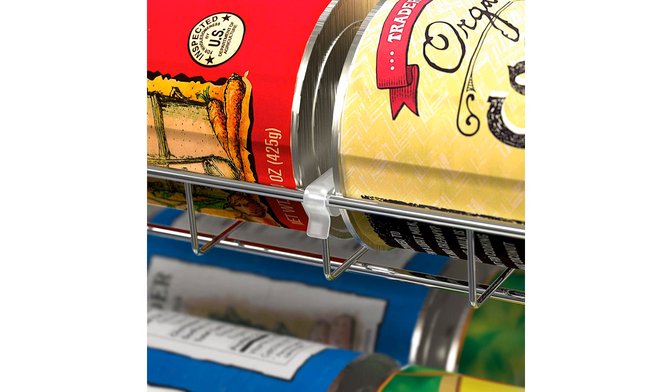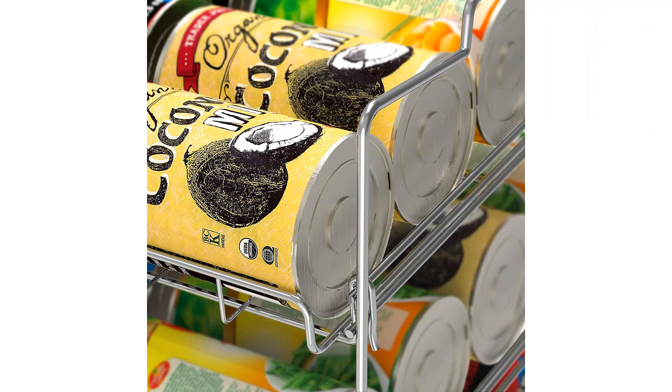What I love the most about this can rack is its stackable design. It comes with three tiers that can hold up to 36 cans. This has been perfect for me as I am able to store a variety of canned goods without taking up too much space in my pantry. The ability to stack these racks is a huge space saver and allows me to easily access all of my canned goods without any hassle.